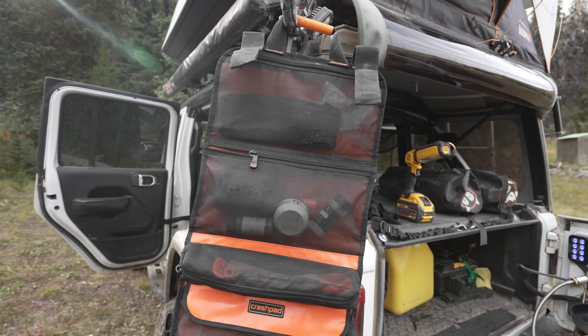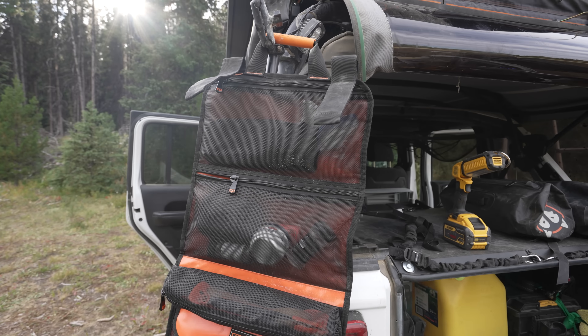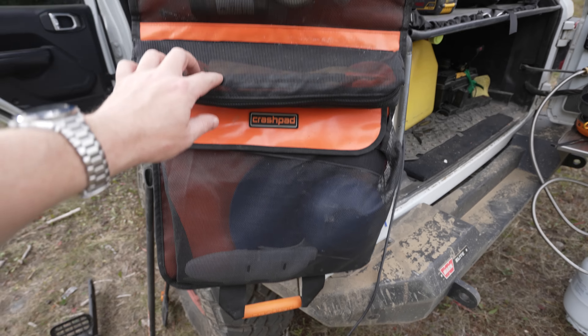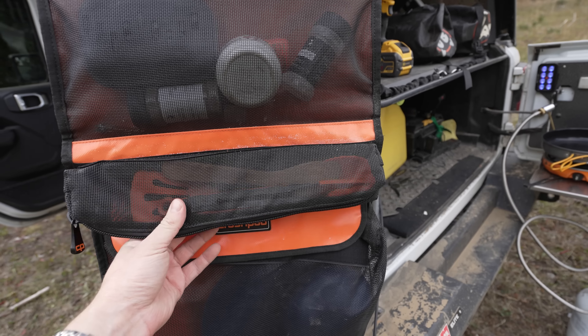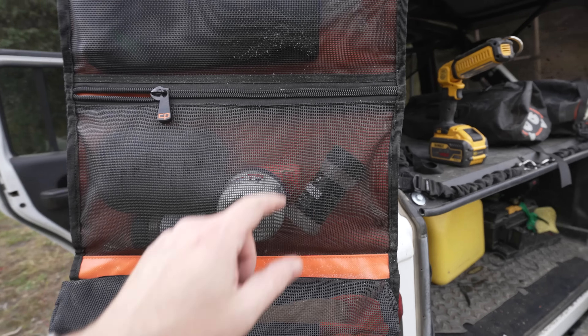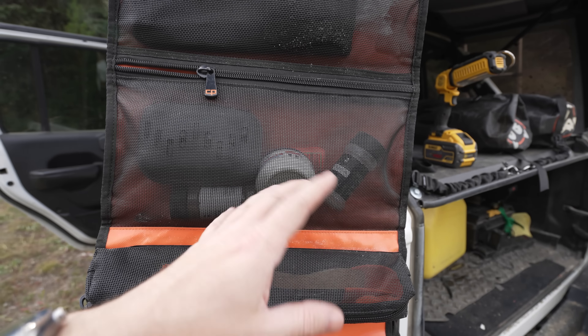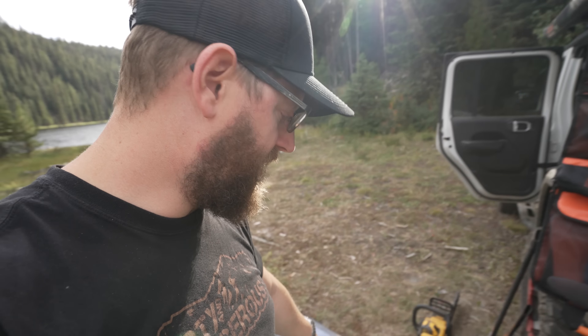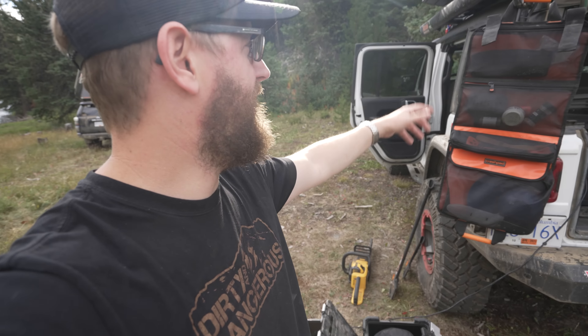Hanging off the side of my Venture rack system I have a crash pad gear bag with all my random kitchen stuff: a knife, plates, bowl, cooking hardware like flippers and spoons. I've got one of these little mini towels, some hand moisturizer because your hands get dry out here, bug spray, and salt and pepper. Up top I have a little wind guard for the stove in case too much wind is affecting the heat. I haven't really been needing it since I got my drop-down table on the back of the tailgate.